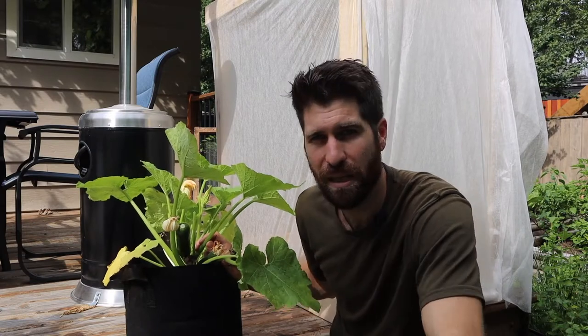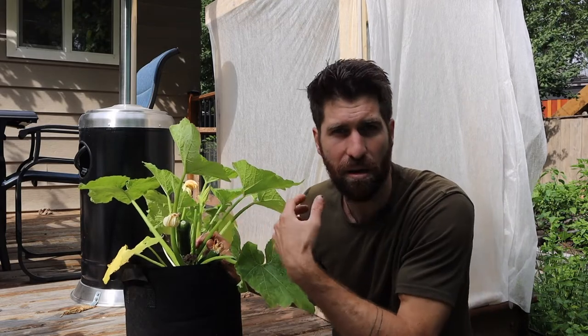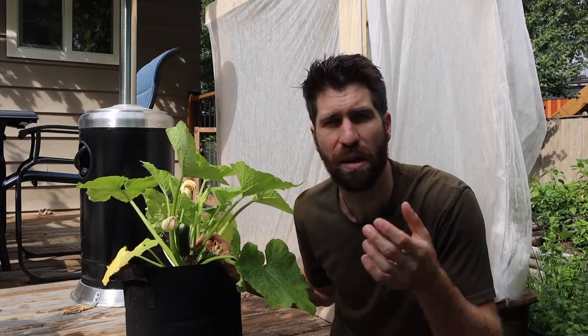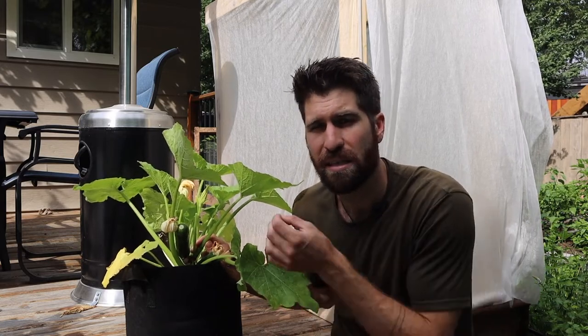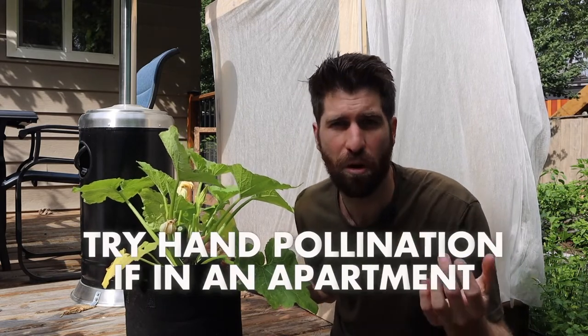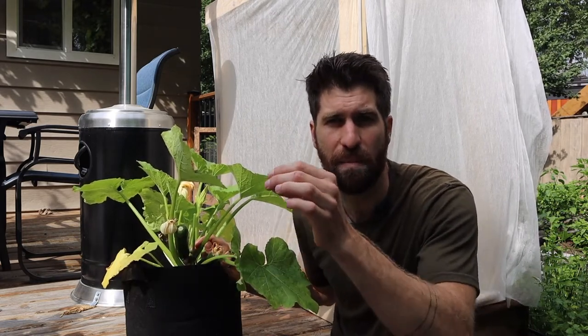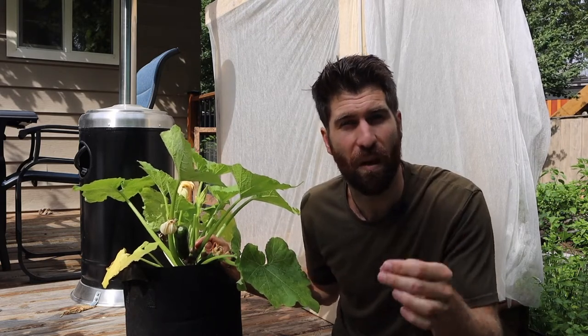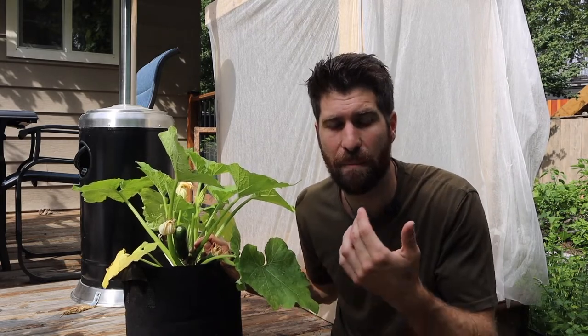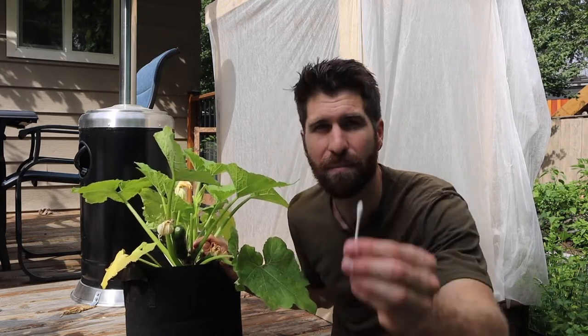The second piece is to go a little deeper into the pollination side. In this particular instance, we had a pollinator naturally living here come and pollinate the plant. But if you're potentially living in a high rise, on a patio, or somewhere without as many pollinators, then you may need to do a little bit of hand pollination — in other words, simulate what a pollinator would do. The way you can hand pollinate is with a Q-tip.